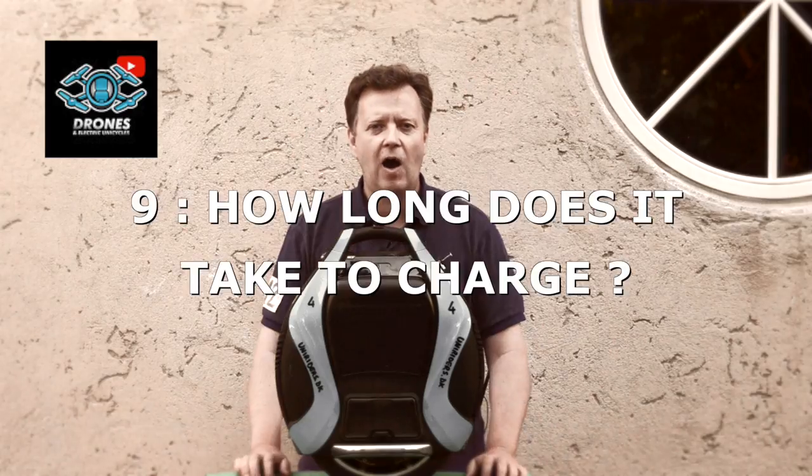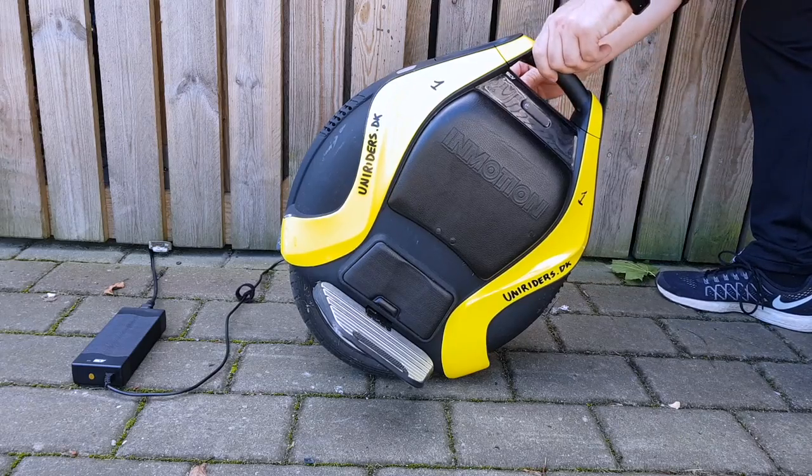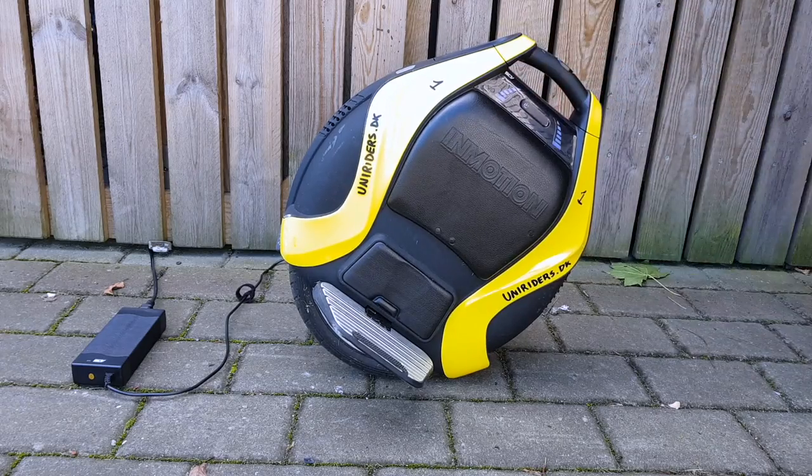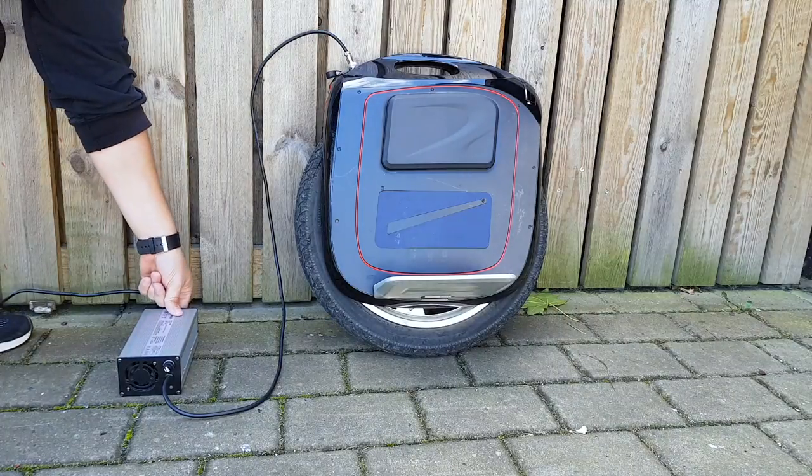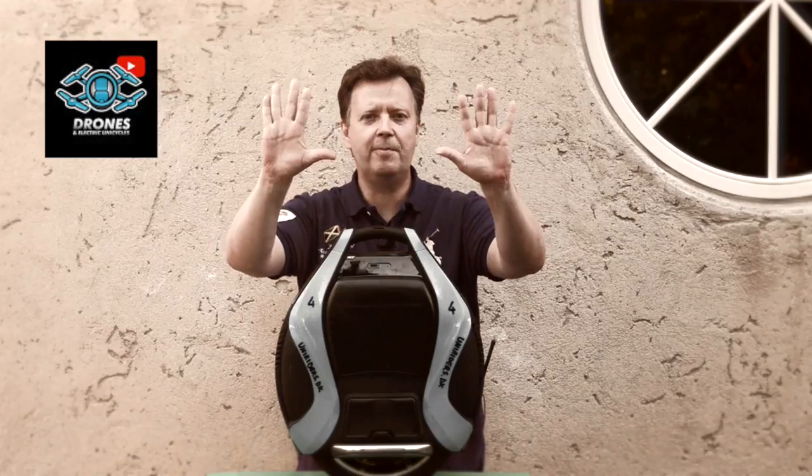Question number nine: how long does it take to charge? With a standard battery pack of 680 watt-hours, it takes around five to six hours for a full charge. You can buy superchargers that will help you reduce the charging time by up to 50 percent.